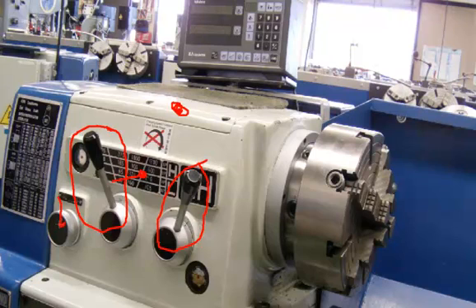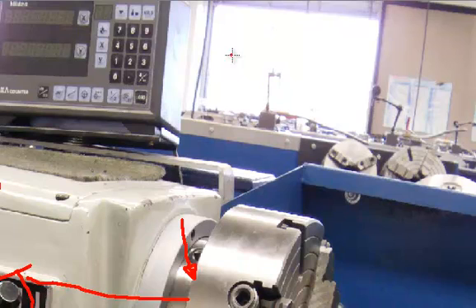A little further down in the headstock, this is the feed reverse lever. This controls the feed moving either towards the chuck, away from the chuck, or towards center or away from center. This is the spindle nose — there's a spindle that runs right through the lathe, it's hollow, and on the end of the spindle nose we have a work holding device. In this case it's a four jaw chuck. The speed will be set in revolutions per minute or RPM. This lathe actually has an attachment on top of the headstock which is a digital readout, a really nice feature to have.